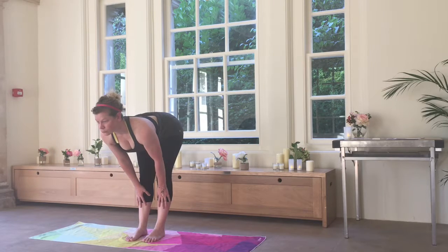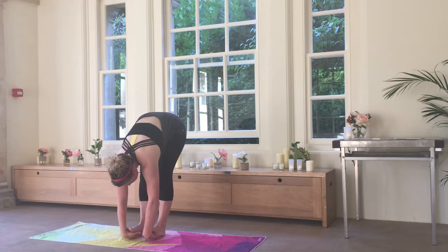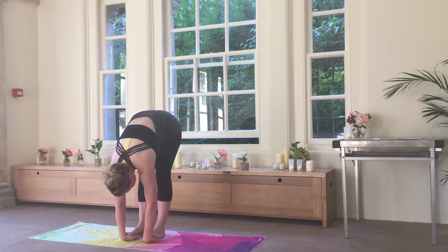I'll place the hands on the shins and lift the head for a beautiful flat back forward fold, and then release back down into rag doll. And I'm tucking my hands underneath the toes here for gorilla pose — a lovely stretch for the wrists.